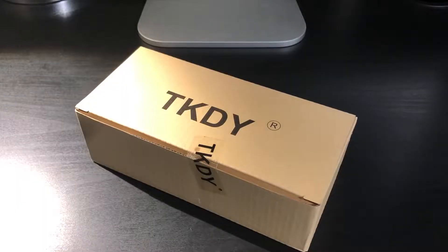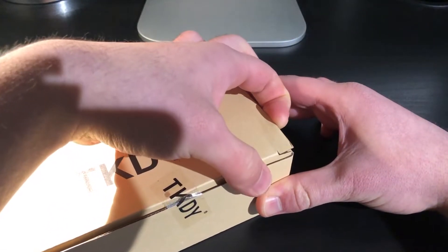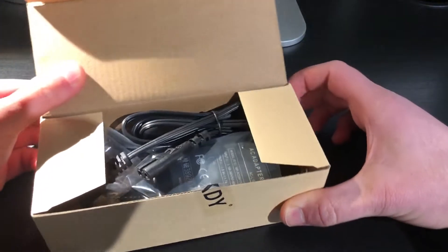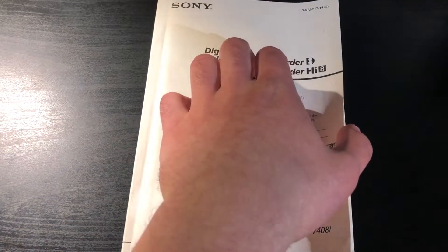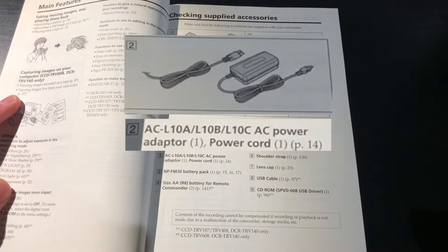That's where this comes in. This is a third-party charger from TK-DY, and it is compatible with Sony Handycam camcorders and other cameras released around the same time period. I found this specific model brand new from Amazon, and I made sure that it would work with my Handycam based on what the original manual listed, as well as checking the compatibility list on the Amazon listing.